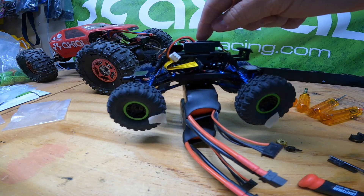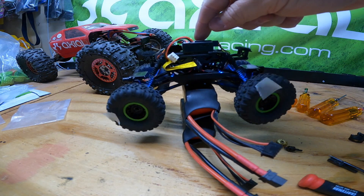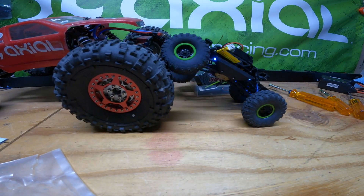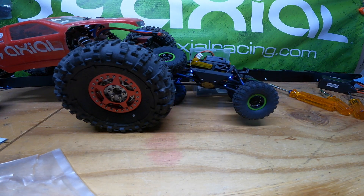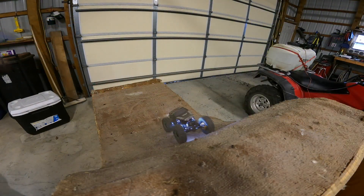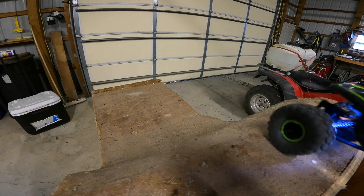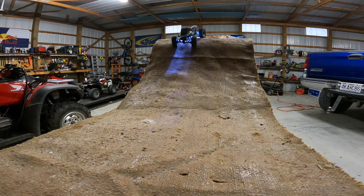Here we're just going to demonstrate the difference in the gear ratios — you can see the front is moving about a quarter faster than the rear. Now we're just going to test to make sure the thing's still got torque to climb up on stuff with that higher front drive, and it looks like it did just fine. It's climbing past straight up — could not make this climb before doing the overdrive; it would roll over backwards every time. You can see it cruise right up.